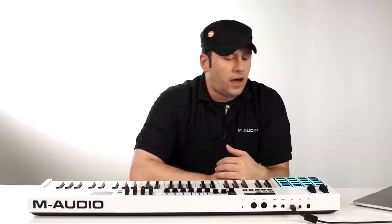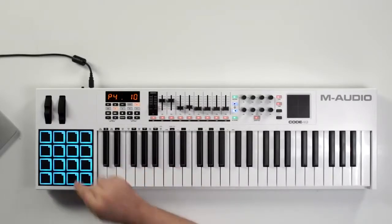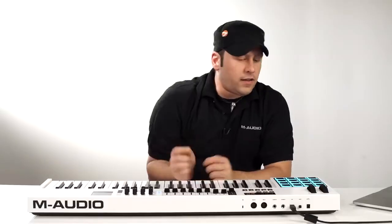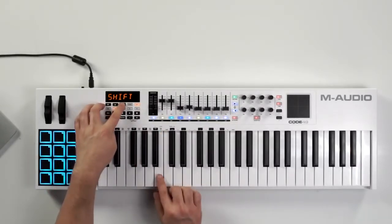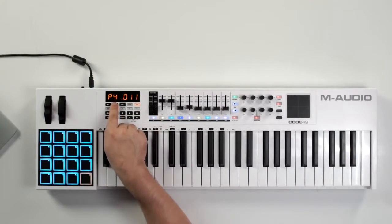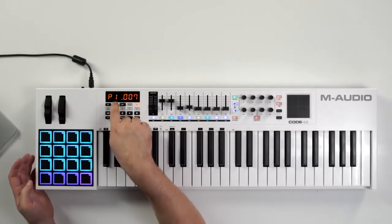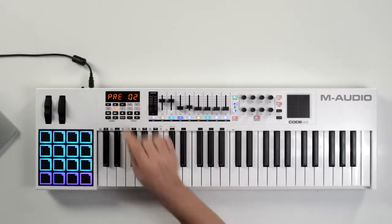You can change the MIDI channel the pads transmit on — they normally transmit on MIDI channel 10. To change that, press edit, go to channel assign, select the control you want to change, and use the up and down arrows to set it to whatever you want. To change pad colors, press edit to go into the parameters menu, then hold shift and press the color key. Select the pad you want to edit and use the up and down arrows to change the color. Continue through all the pads, then press store and enter to save that inside preset number 2 for later recall.